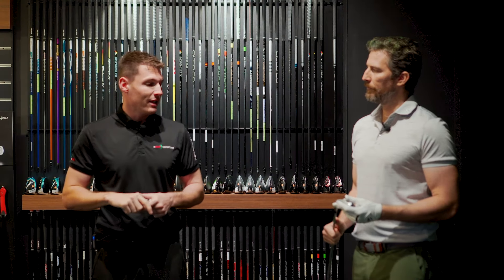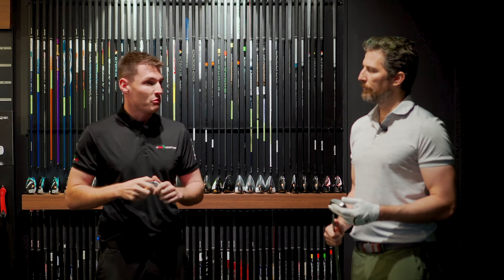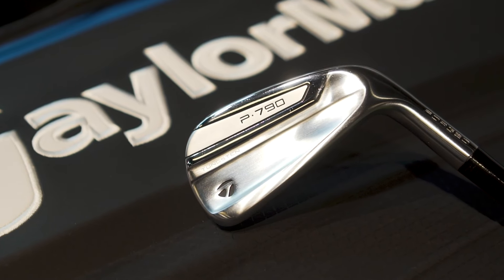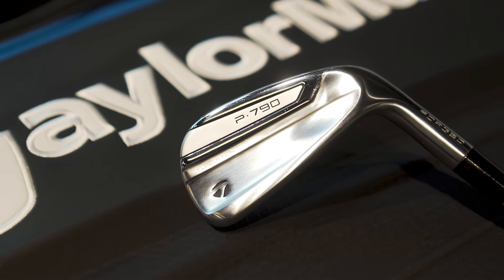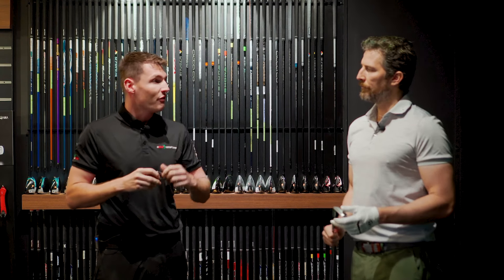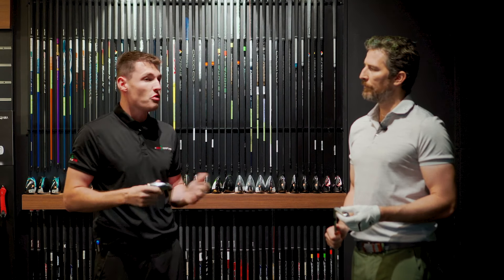When the P790 was launched back in 2017, it was groundbreaking because it was one of the first times it was forged and forgiving. Naturally, you wouldn't see that on the market — a forged iron would actually be smaller, but they managed to make it nice and forgiving, fast, long, straight, and still look good and feel good. So who doesn't want that?